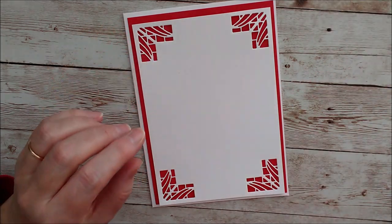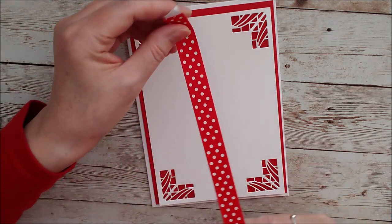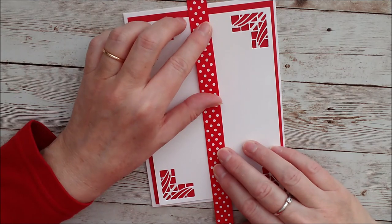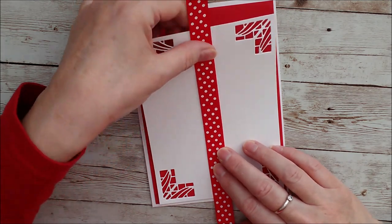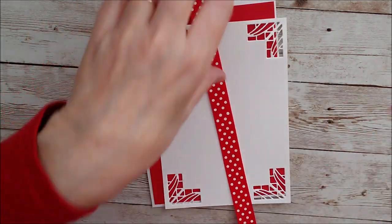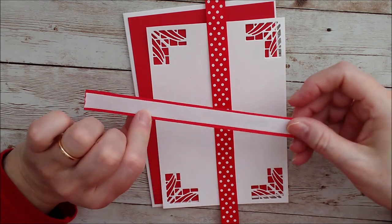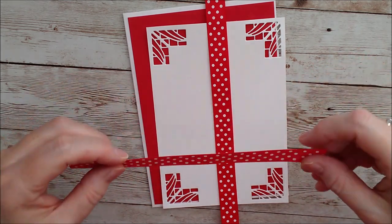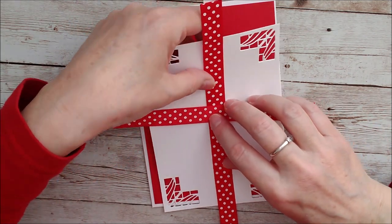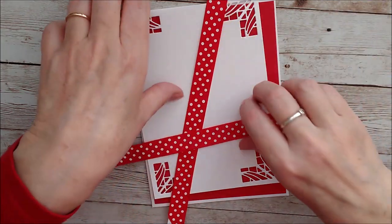That's the background. I want to add some red ribbon, so I've got this red spotted polka dot ribbon and I've cut two pieces. I want to put that on the white before I mat it onto the red. I have two pieces — one to go across and one to go down — and I've added double-sided sticky tape on the back, so I'm just going to peel that off and attach it on before I do anything else. I'll come back in a moment and show you what I'm going to do with this piece.